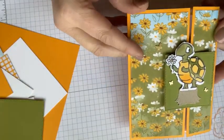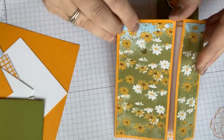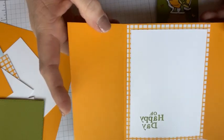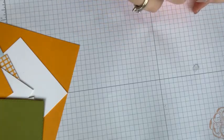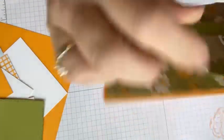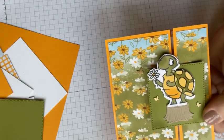This is the front of the slide and lock card. Why is it called a slide and lock card? Because this piece slides off and your card opens up — look at that! Then I can close it back and finagle it — we say that word in the South — and just slide it right back down. I don't know if you guys have ever made a slide and lock card.